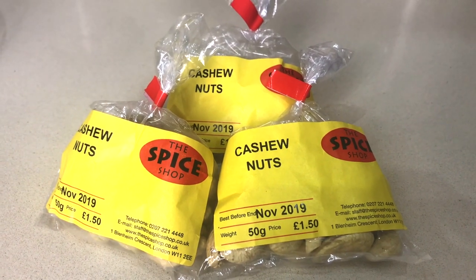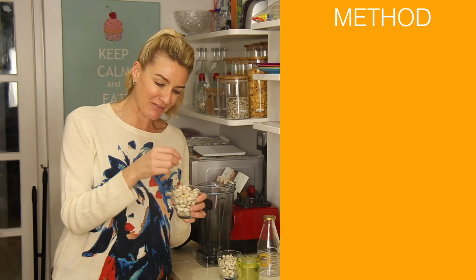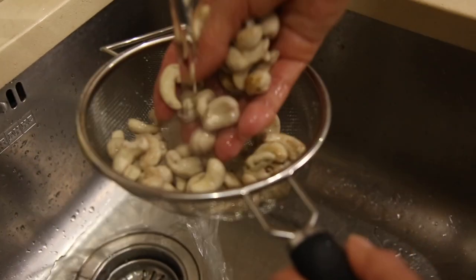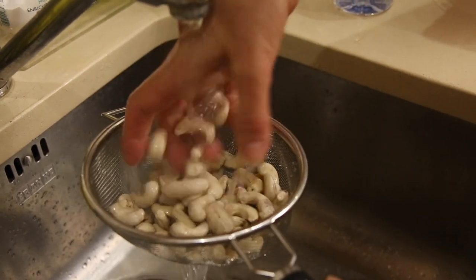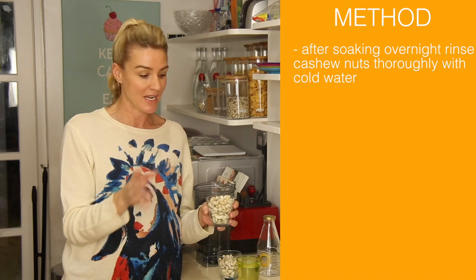With these two cups of cashew nuts, I've soaked them overnight and then this morning they were really slimy in the water. You've got to throw that water out and then rinse them in cold water, and rinse them again and again. It's something to do with the enzymes and all the stuff comes out that we don't want.